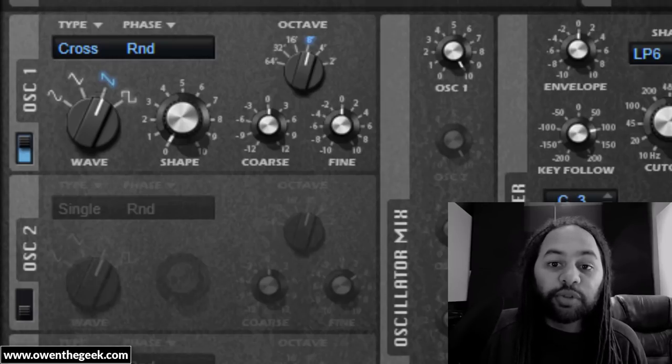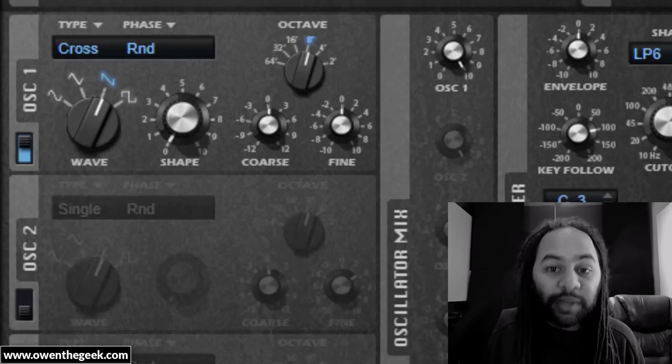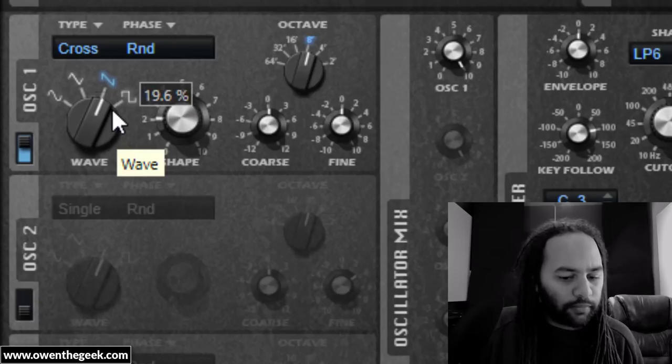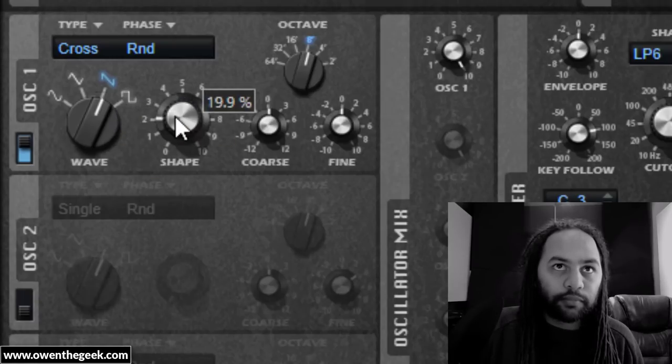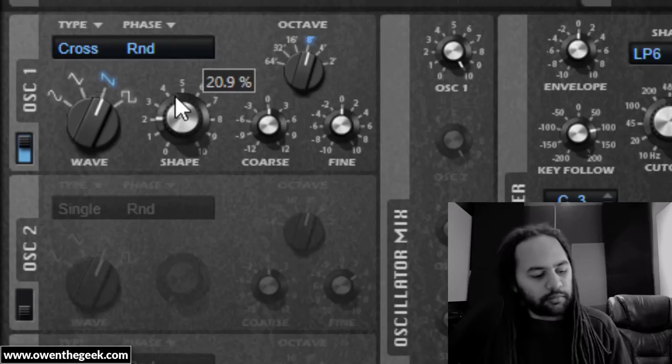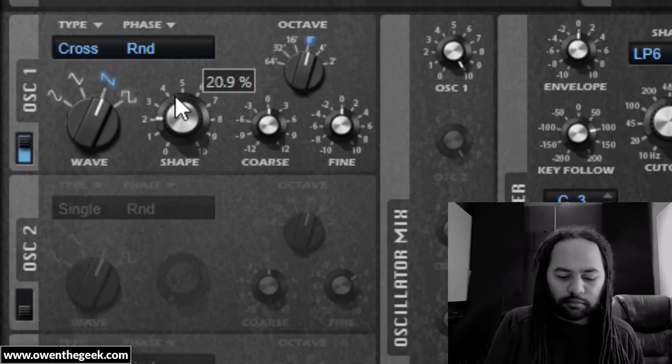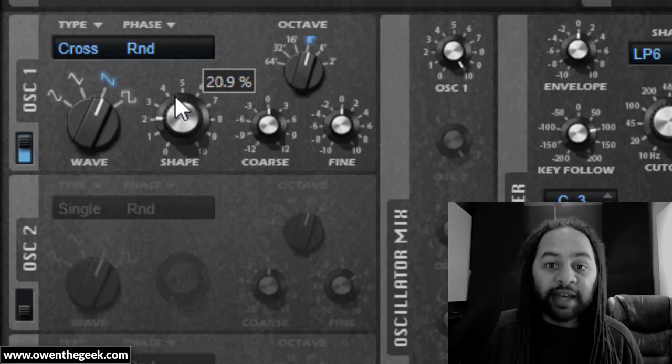You'll find that as you tweak the cross mod, there are various sweet spots along the way. When there's more intense cross mod, you get a much more aggressive, bitey, growly sound, and you get a very strong pulsing sound, which gets faster the higher up you go on the key range.